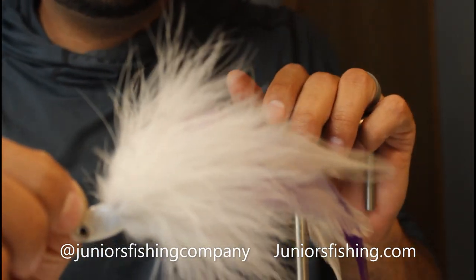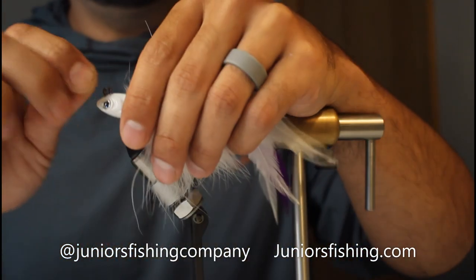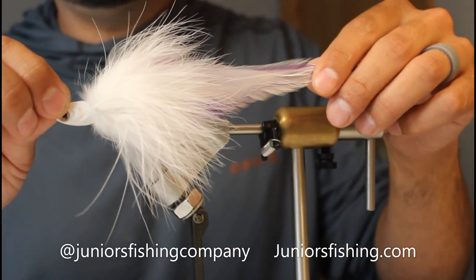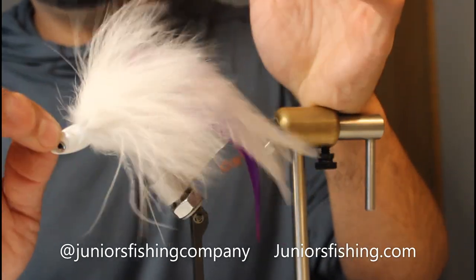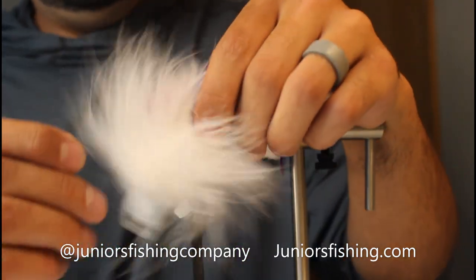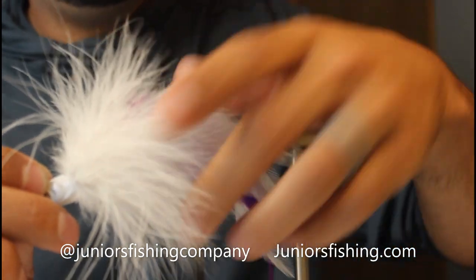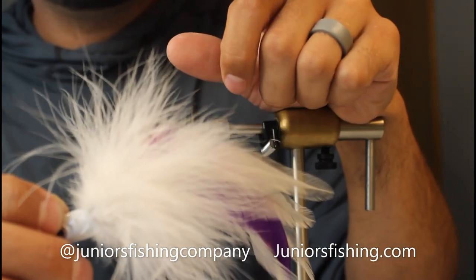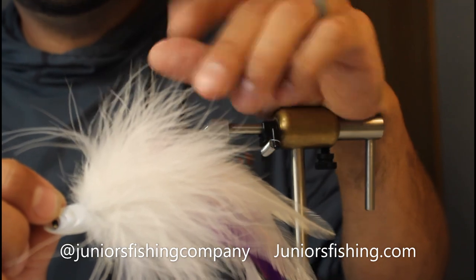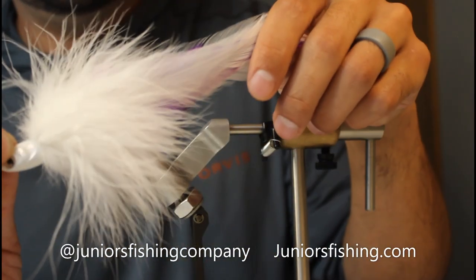I'll be doing more videos like this — I've got some chatterbaits I want to do, a couple more swim jigs, and some musky jigs that I really enjoy doing too. Hopefully the video isn't too long, but these take a little more time than, say, a size 12 scud. You can follow us at juniorsfishingcompany on Instagram and go to juniorsfishing.com. We don't directly sell these yet, but we sell inlines and some smaller flies and things like that. Thanks for watching.